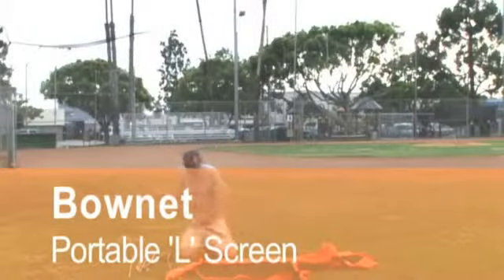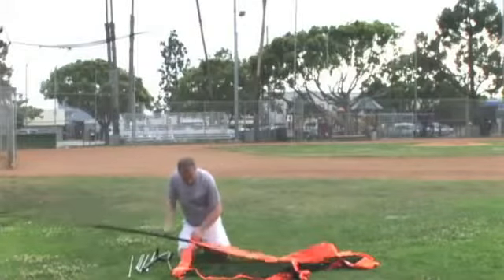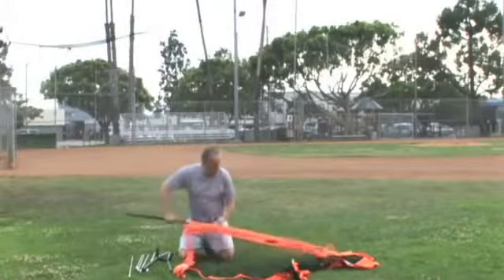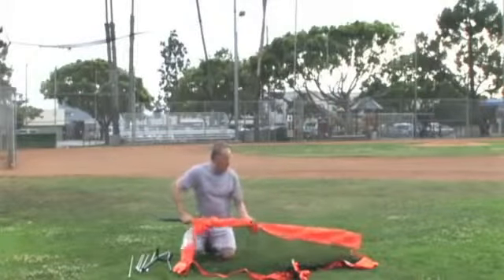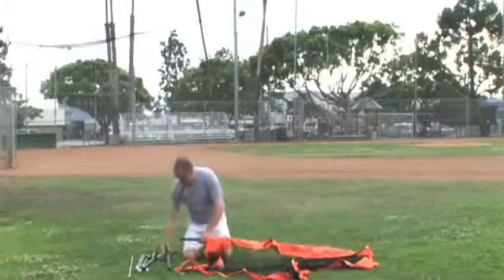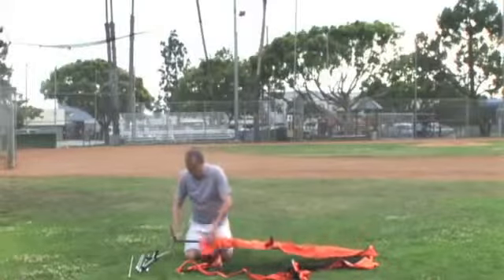When assembling the L screen, lay the net on the ground with the long pocket next to you and the access hole facing upwards. Join the two frame pieces together. You will notice that the attached pipe is slightly off centre. Slide the frame pipe down the pocket and line it up with the access hole in the lower orange pocket.